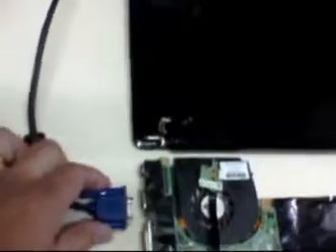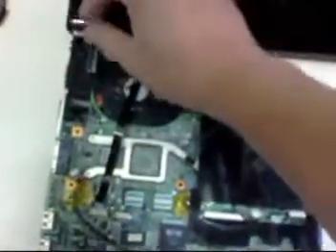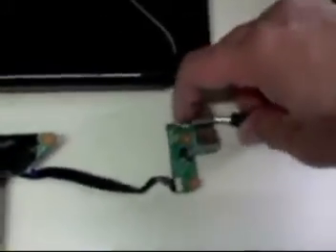So this time I'm going to connect the LCD screen. I have an external monitor here to test the video out later, but for now let me just hook up the video cable to the system board. Then I'm going to plug in the power adapter.